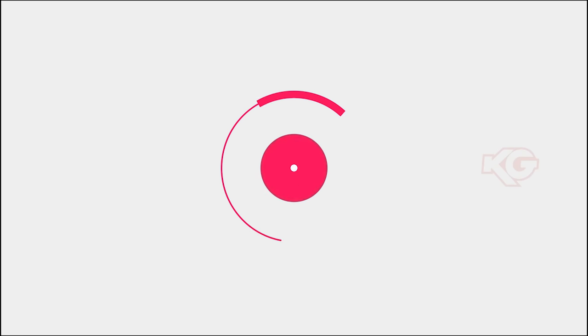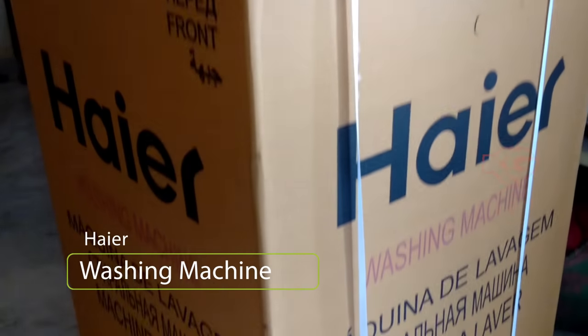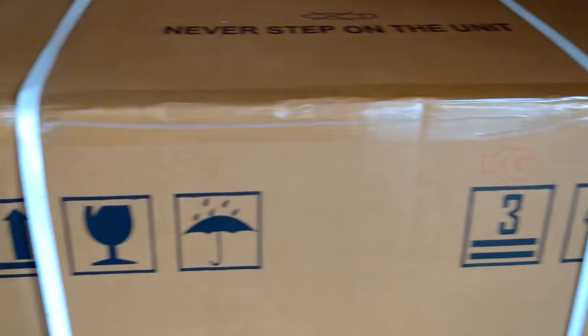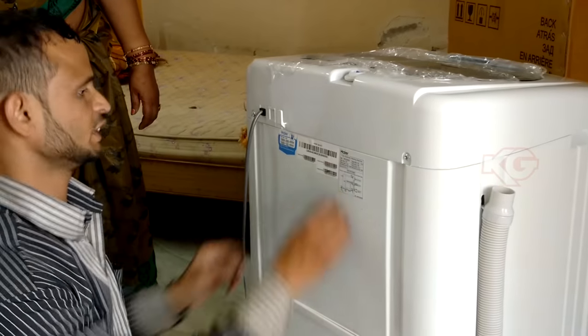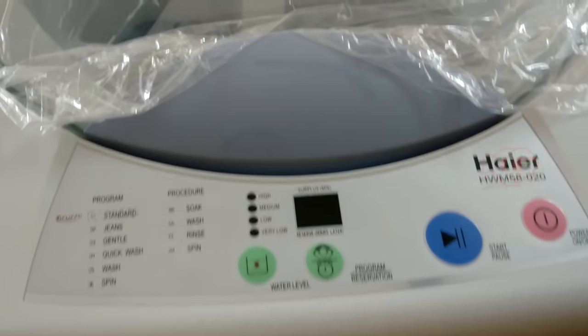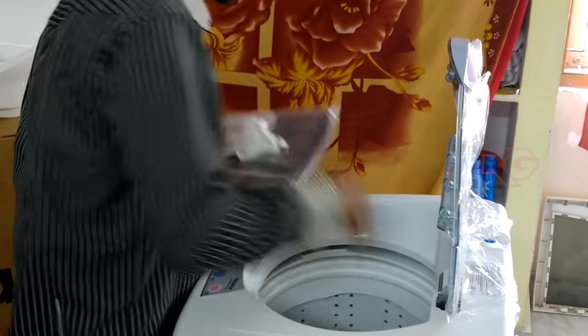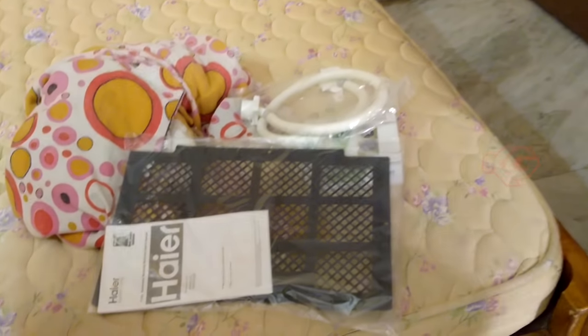Hi, welcome to this video. We are going to see a hair washing machine unboxing as well as installation from an expert. This is a package from Amazon. You can see the expert himself comes and does all the installation part. He'll be using some stickers for documentation purposes. This is the model, and he's removing the remaining stuff inside and keeping it aside.